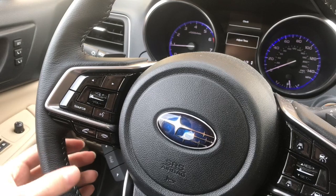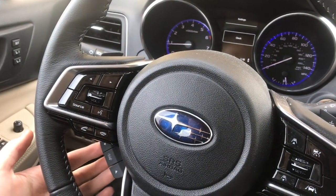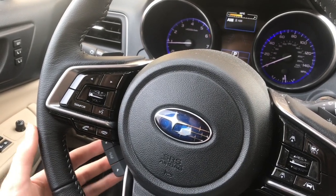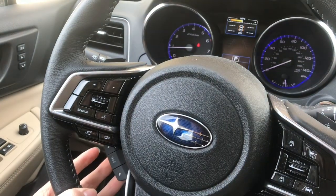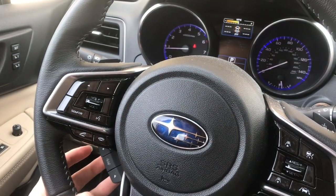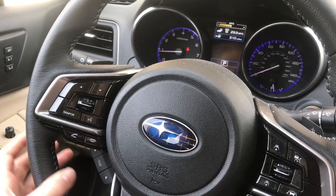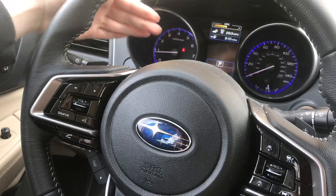Then it says setting complete. It'll take us back here, and then we'll go through until we see the go back button. We'll go back, toggle through until we see the go back, and then toggle whatever setting display you want up here. You can show your tire PSI — I didn't know it had that, that's actually pretty cool. Radio stations. I'm going to put it right there where it has your average fuel economy and how many miles are left on the tank.